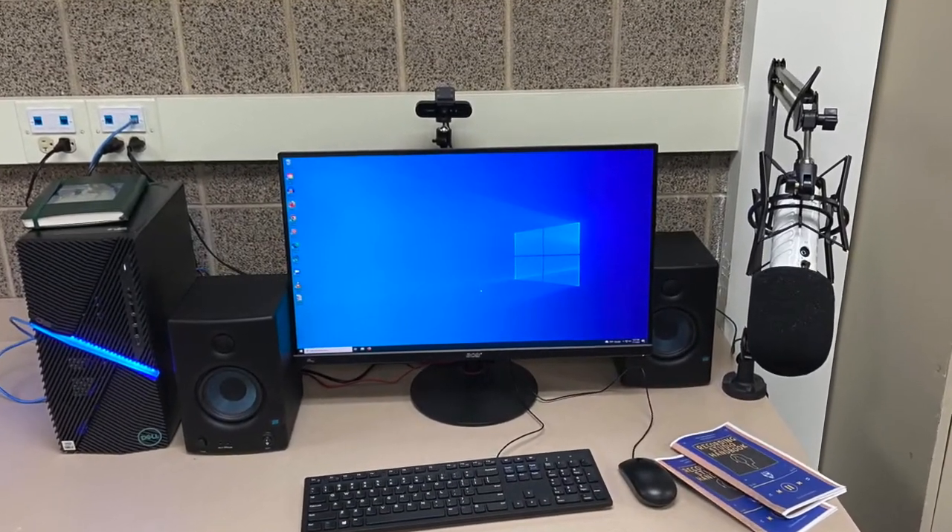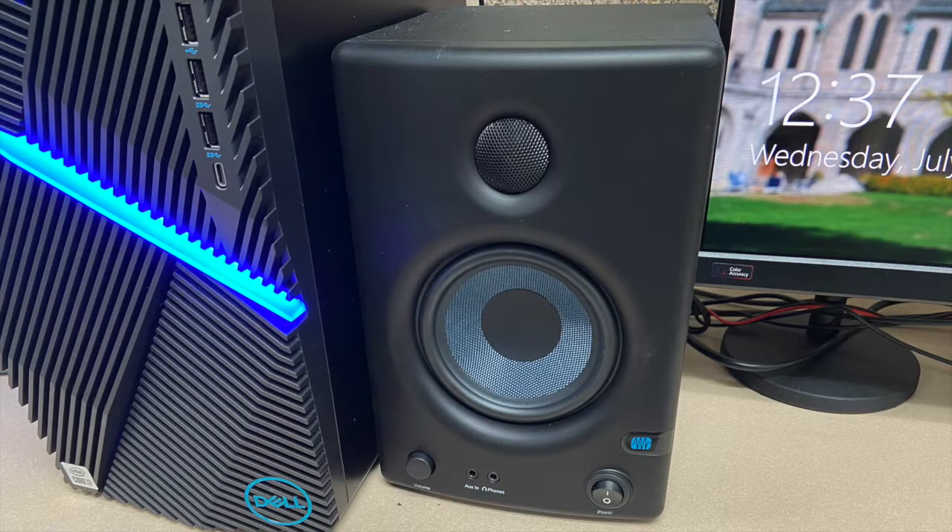This terminal here in the common area also has studio monitors, which is a fancy way of saying good quality speakers to test your recordings on.